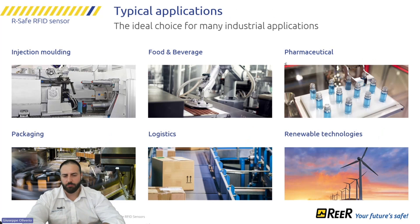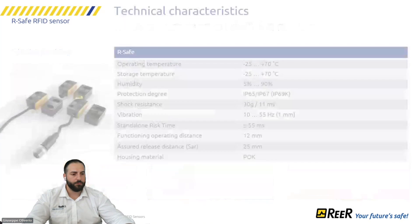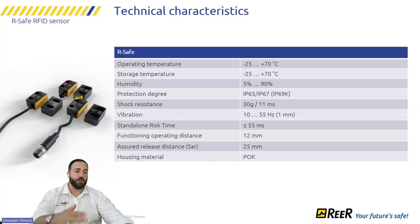For typical applications, we call it an RFID switch. Any time you need a contactless switch with real diagnostic and serial diagnostic capability, the RFID is the right solution. The RSAFE operates up to 70 degrees Celsius. With the cable exit or pigtail version, it can reach up to IP69 as a protection degree.